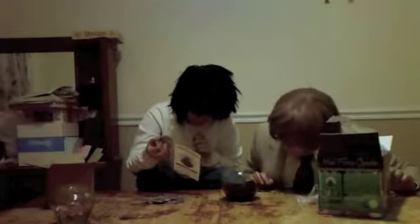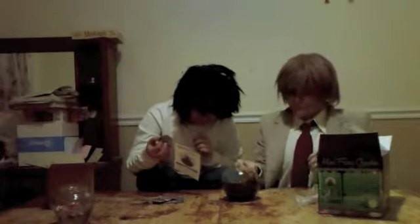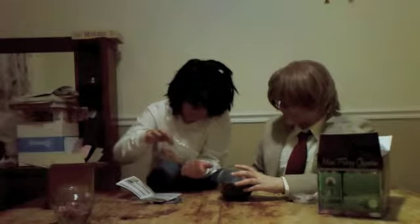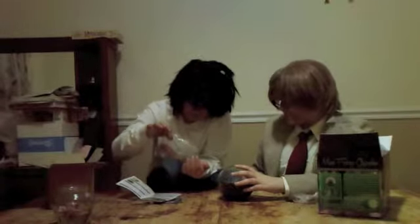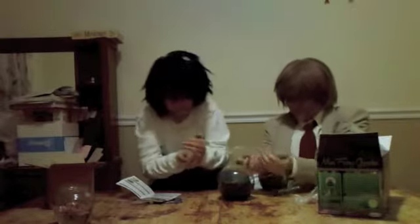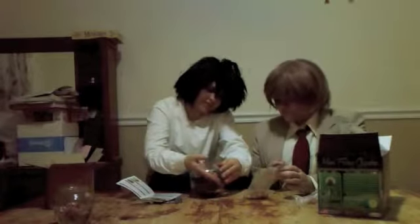We need to make indentations in the soil and then fill them with our fairy gravel. From now on I'm pouring out the gravel. You just put it in the indent.